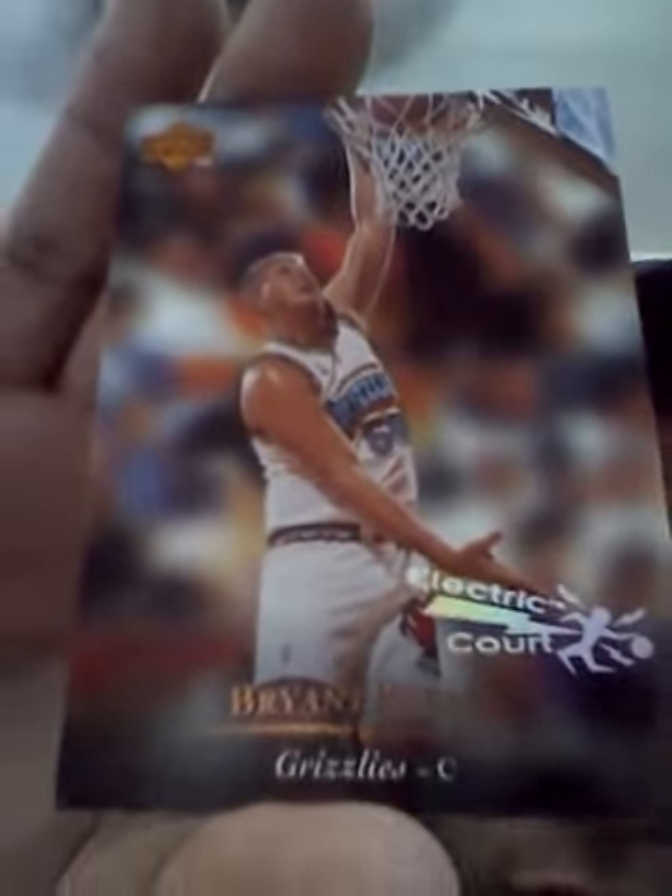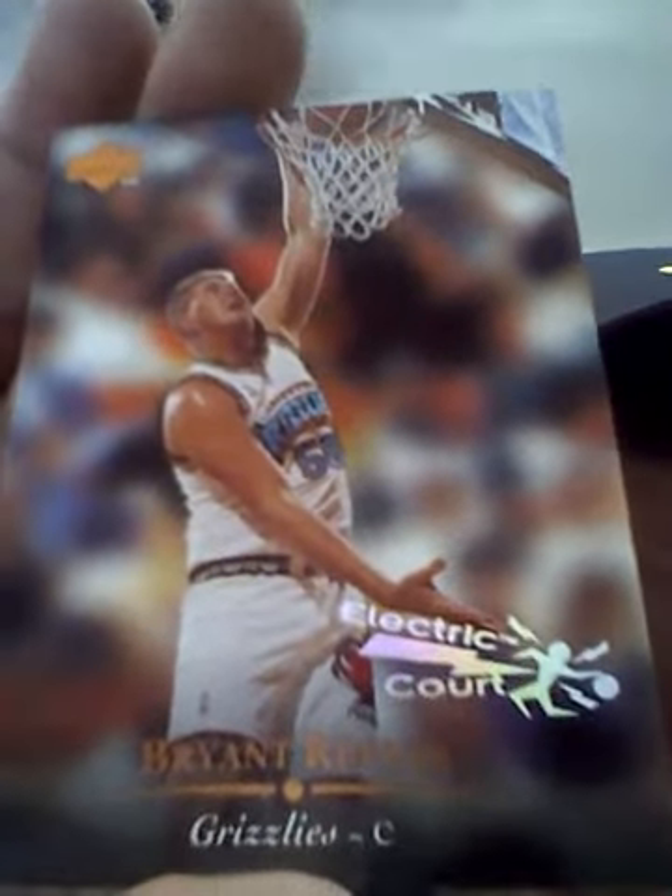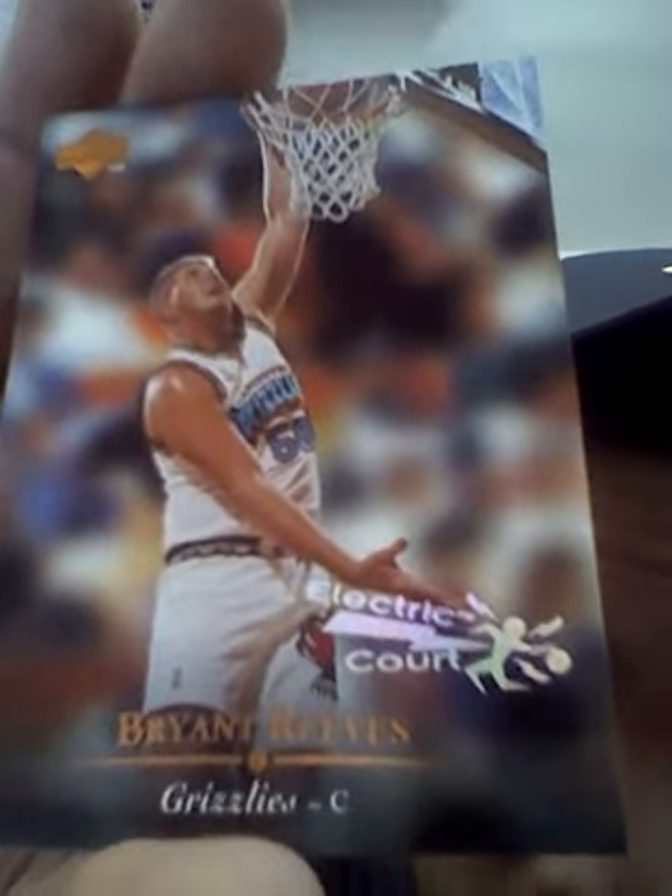I got another Electric Court insert — mint condition, super sick photo of Brian Reese from Oklahoma State, who went to the Vancouver Grizzlies when Mike Bibby was wearing that nice jersey. Electric Court — look at that photo, just rushing to the rim. It's an Electric Court rookie insert. Bryant Reese played four years at Oklahoma State, so that's two UD Electric Court inserts.